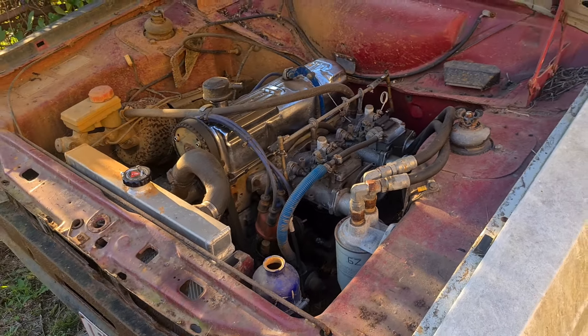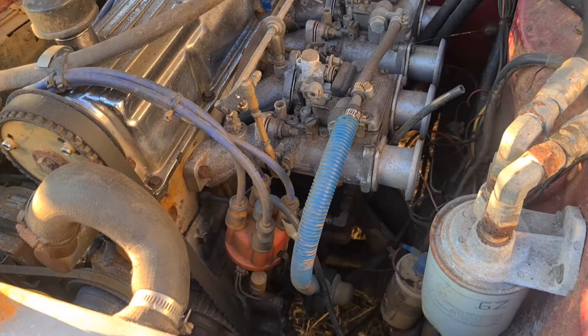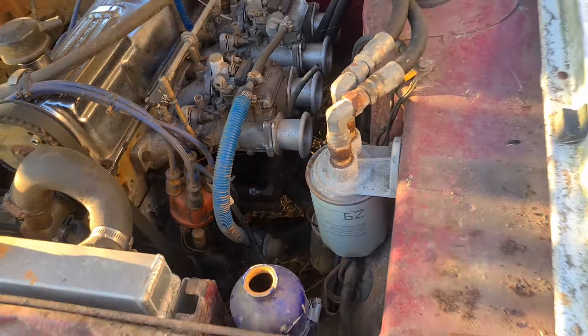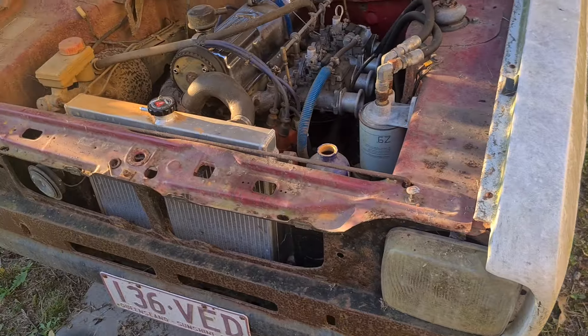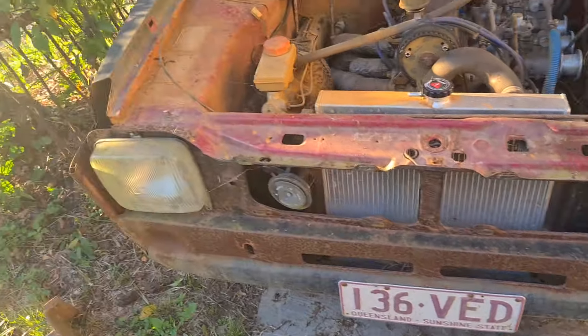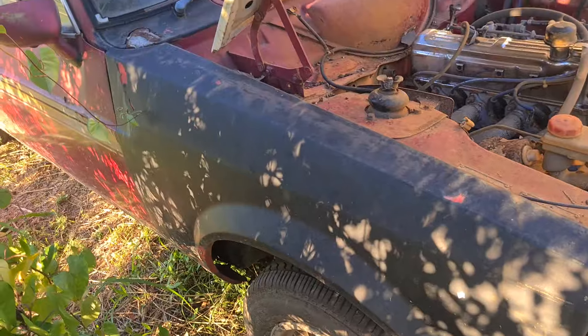I have to do a video at some stage of firing it up — it just hasn't got any clean fuel and a battery in the boot. Otherwise it sounds really nice. This guard on this side is fiberglass because when I bought it they had kangaroo damage.